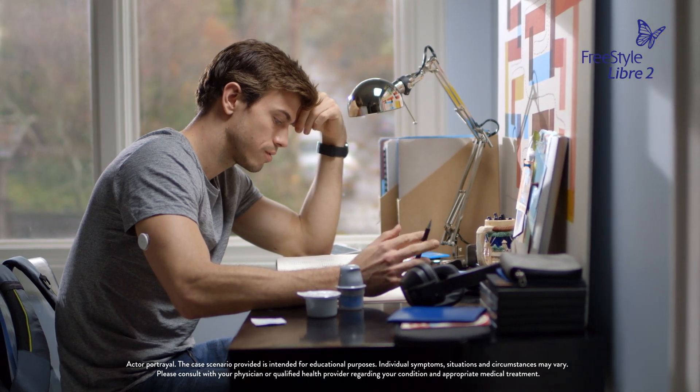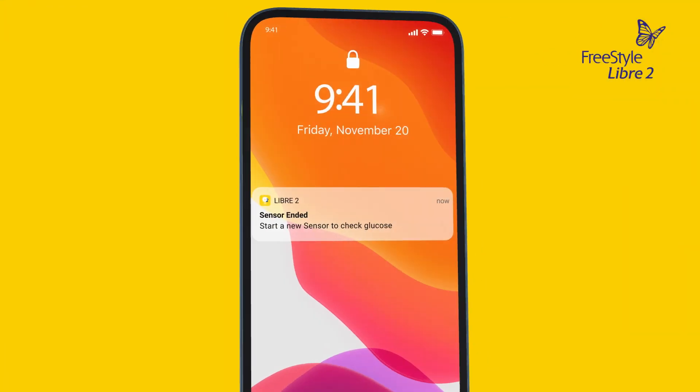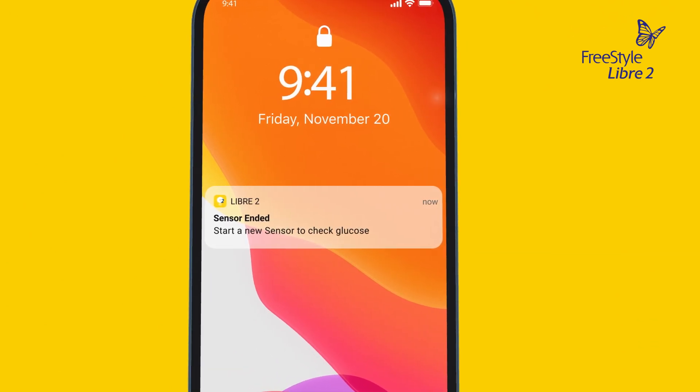When your sensor reaches the end of its wear period, it will automatically stop. At this point, the app or reader will let you know it's time to replace the sensor.